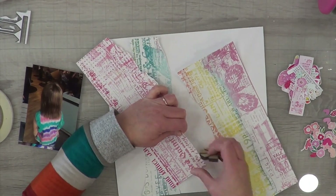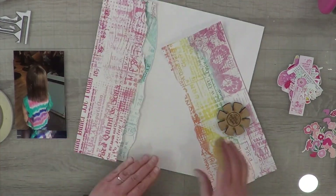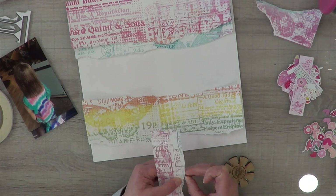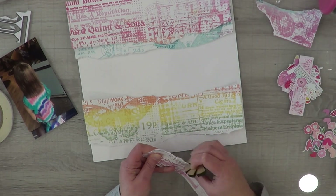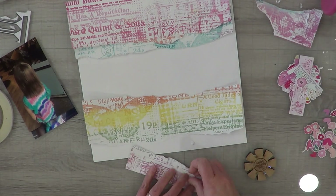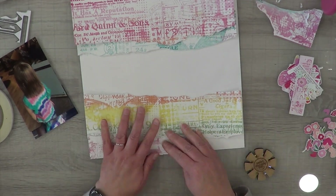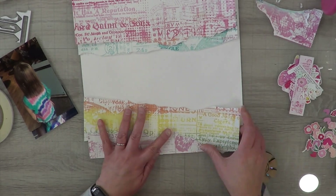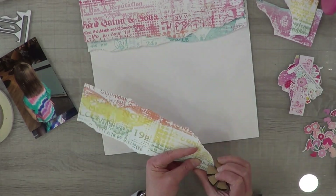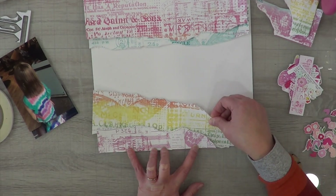Instead of putting the paper back exactly the way it was printed, I decided to put the blue up at the top and bring the yellow and orange down at the bottom, and basically hide the green altogether because it doesn't work for my layout. The strips going all the way across at the bottom were a bit too much, so I'm only using a little bit of this paper to get enough to play with while still getting an impact. I'm going to hide that butterfly behind my photos.